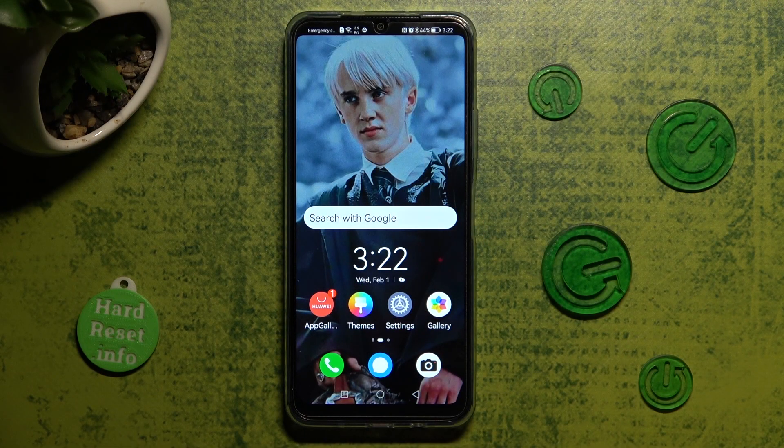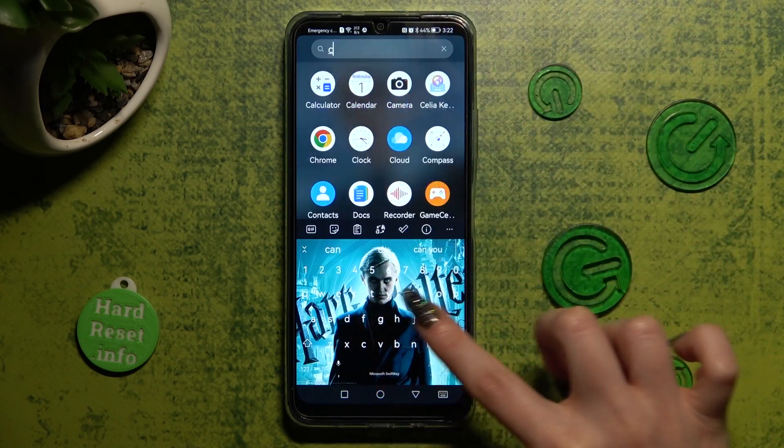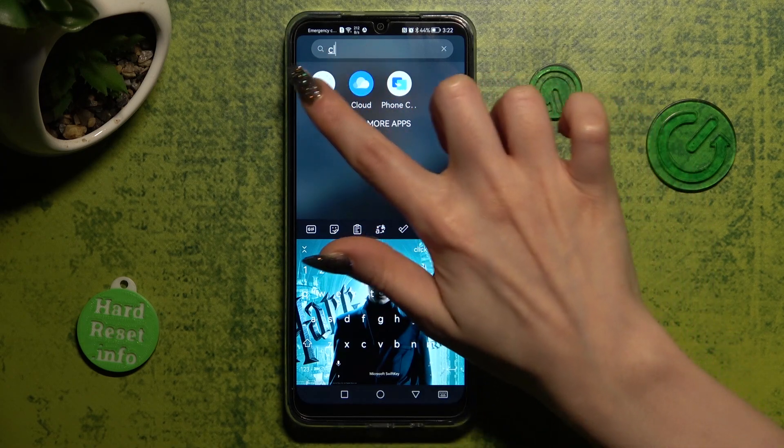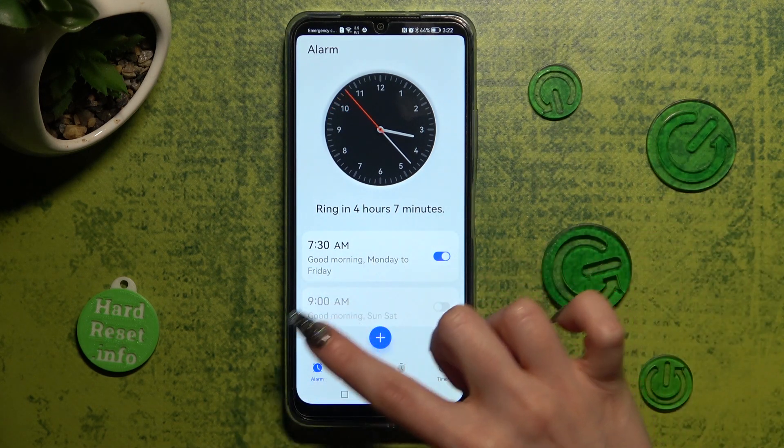You need to begin by opening the clock app. Then click on the alarm section at the bottom left corner if it's not already on.